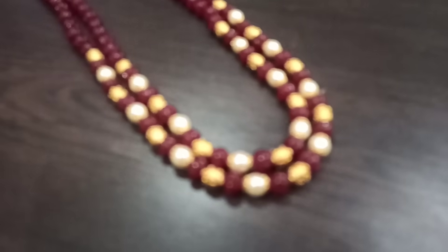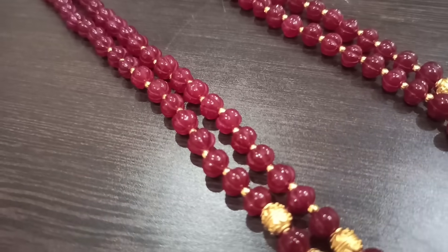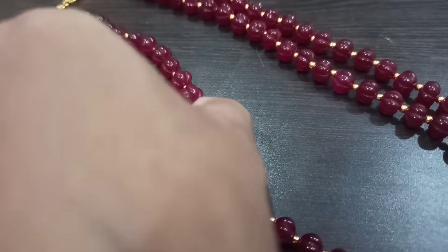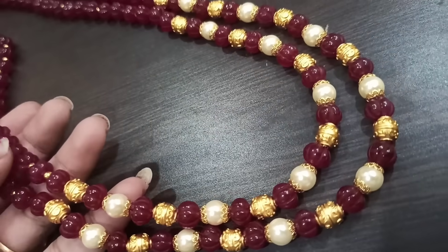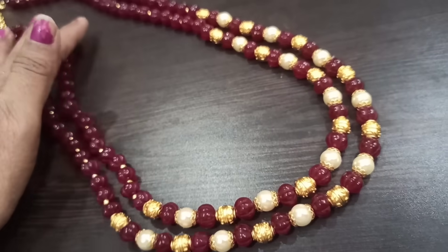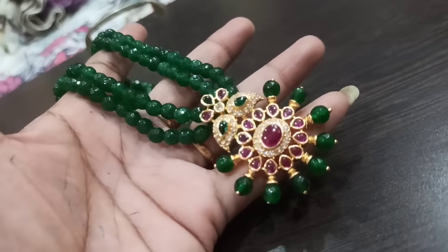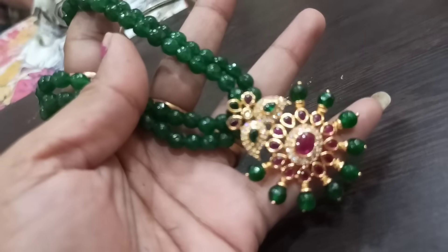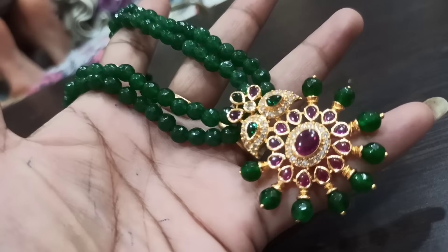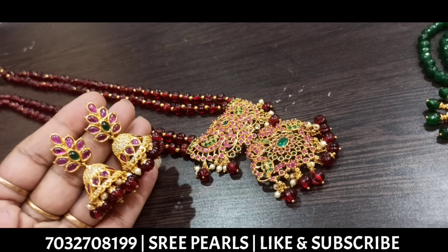This is a beautiful white saucy pearls color. This is a pink color, and this is a green color — customized for the onyx beads. This is a green color carboja beads to fix the branch design.